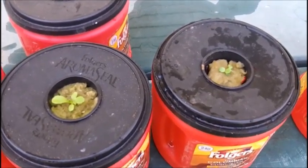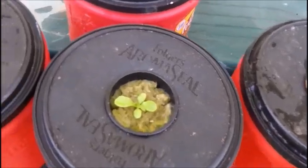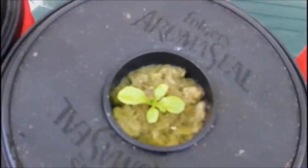One concern I have is that the rock wool in these particular net pots leaves a little gap, and I don't want mosquitoes to get in there and breed. So I'm going to take another piece of rock wool, cut it up, and stuff it into the sides like I did with the others. One of the seeds didn't come up in one pot, so I'm going to drop a new seed in that one.